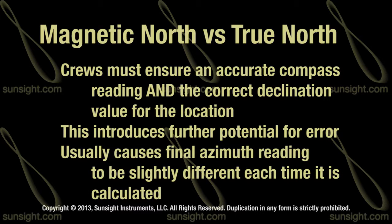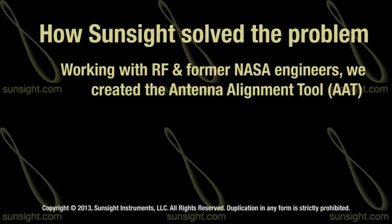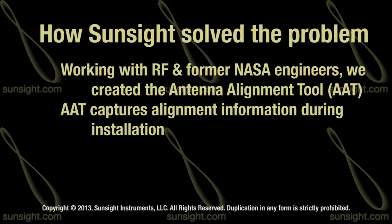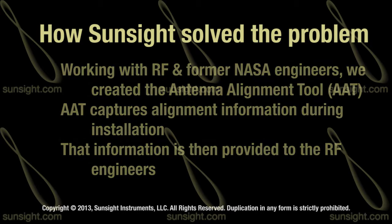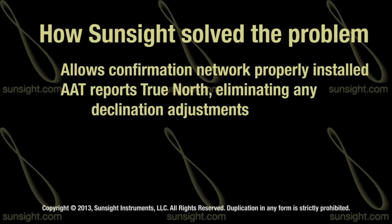As such, with a traditional compass, the final reading was likely to be slightly different every time the calculations were performed. In situations where different crews are involved, the likelihood of variations increases even further. In an effort to remedy these issues, we sat down with RF engineers and some former NASA engineers and came up with a new flagship product, the Antenna Alignment Tool or AAT. The AAT only reports true north in its measurements, eliminating magnetic compass readings from the equation.